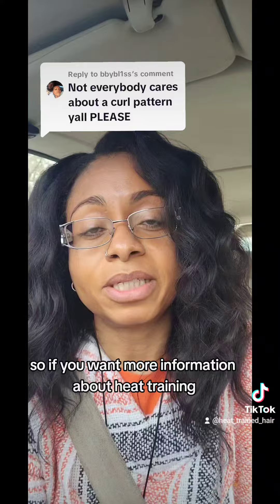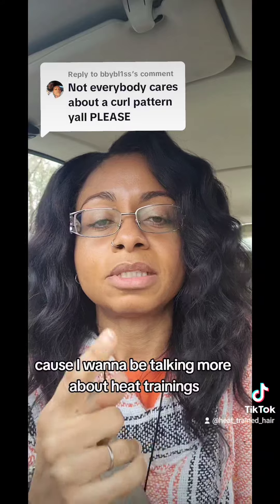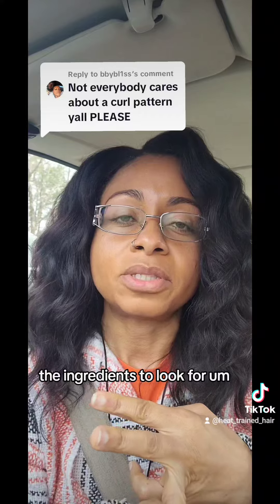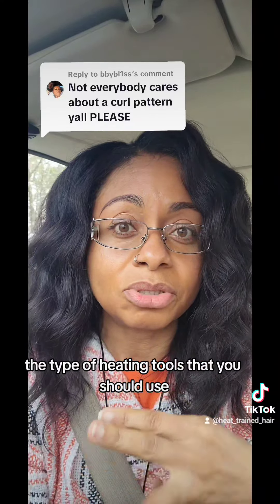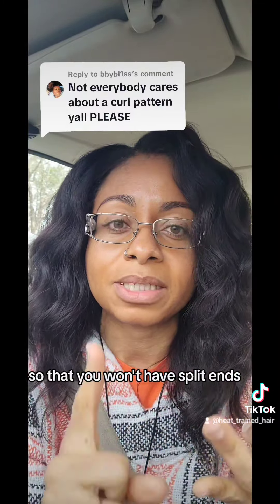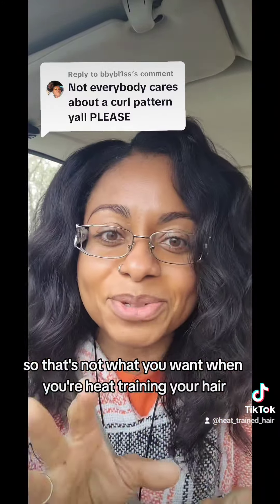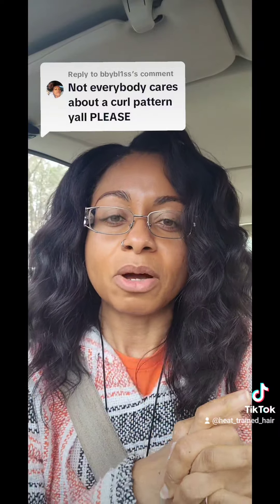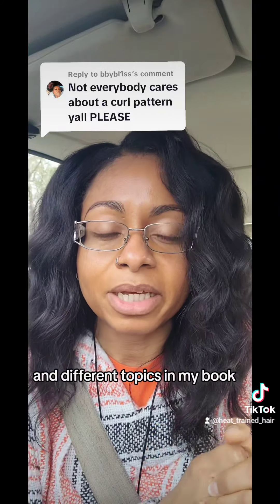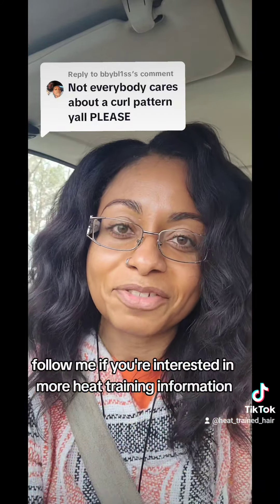If you want more information about heat training, make sure you follow me because I'm going to be talking more about it — the proper products you should be using, the ingredients to look for, and the type of heating tools you should use. You can't just jump in and use heat willy nilly because there's a process to it so you won't have split ends, damage, and breakage. I'm also going to be talking more about my book Heat Training 101. Follow me if you're interested in more heat training information.